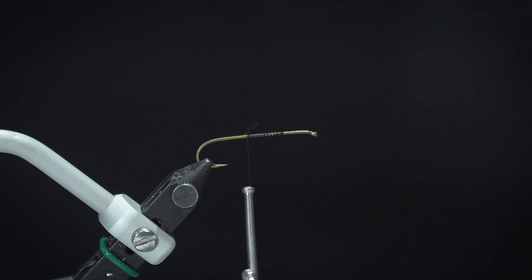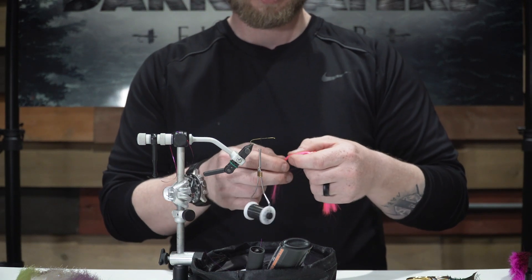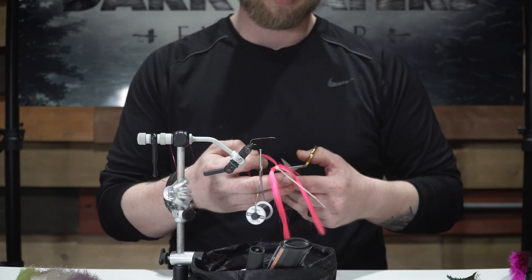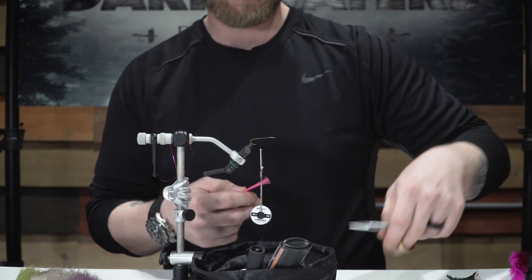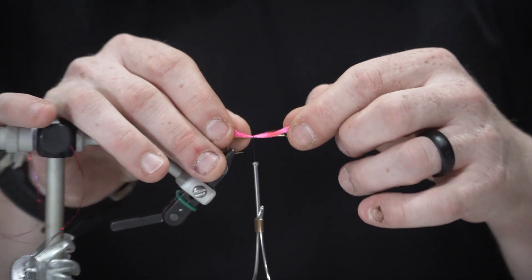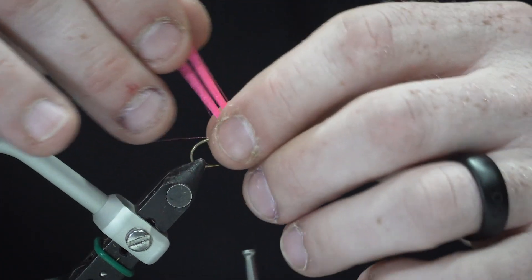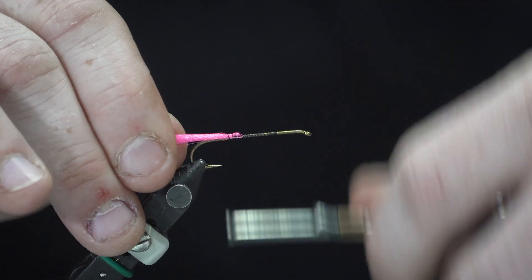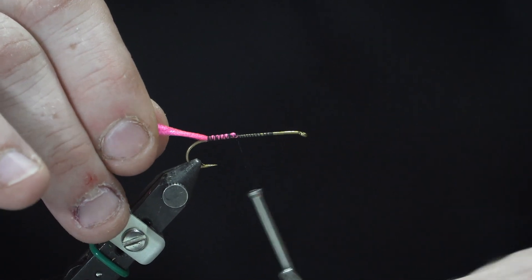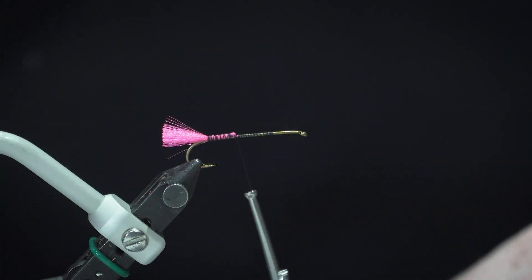To start out, I'll take my H2O floral fiber and pick off a small clump. This gives the fly a little bit of a hot spot — it's bright, very bright, and it is UV treated, so it seems to show up really well in the water. I typically tie in the clump in the middle, tie a few wraps of thread, fold it back, tie it in, then cut it off pretty short for a nice little clump there.